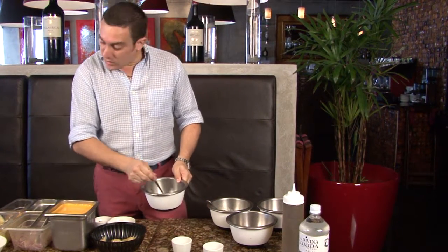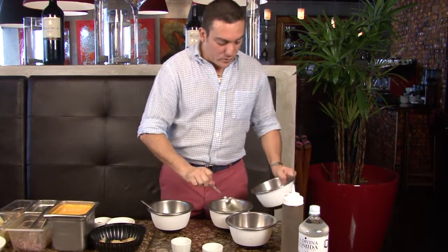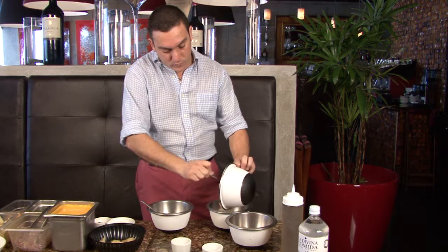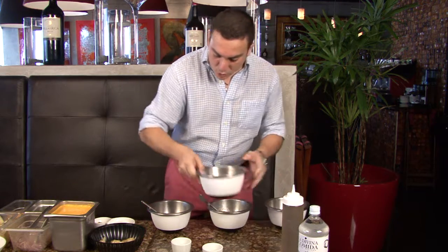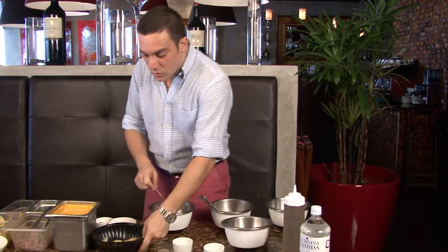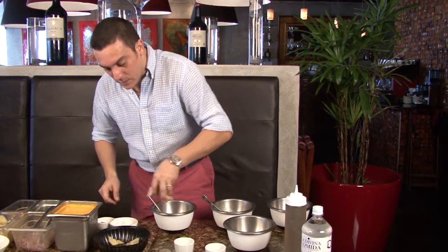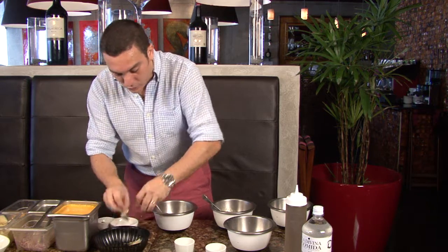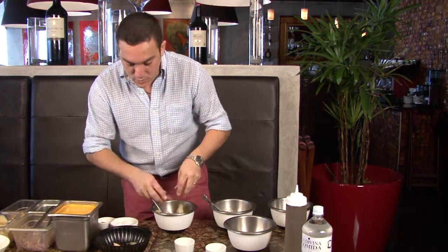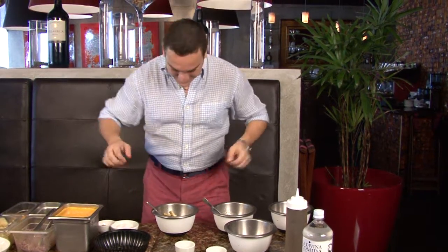Sal, pimienta, pasta de ajo, un poco de culantro — ya estamos. Incorporamos el lenguado, e incorporamos la trucha asalmonada con las alcachofas. Con la mano es más rico; si no se cocina con la mano, no se cocina. Que no me vean las muchachas de la casa, pero — listo.